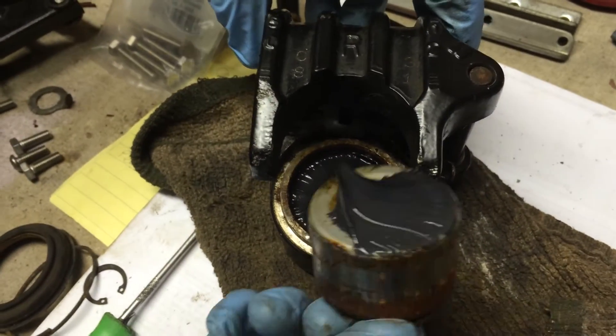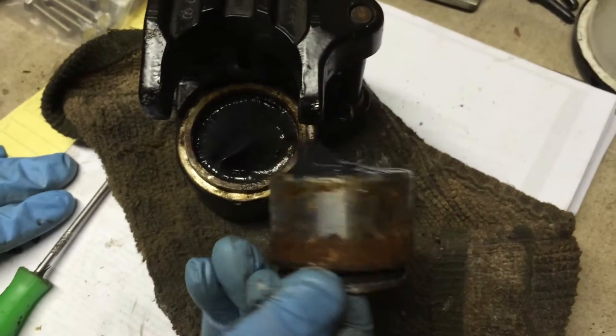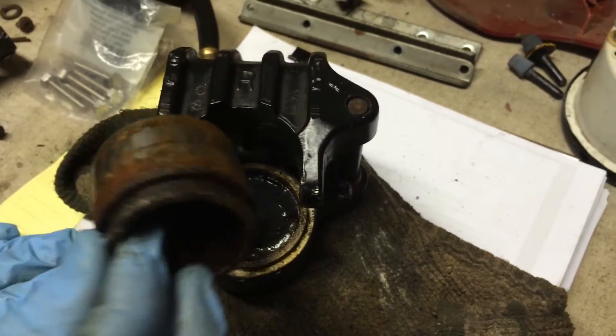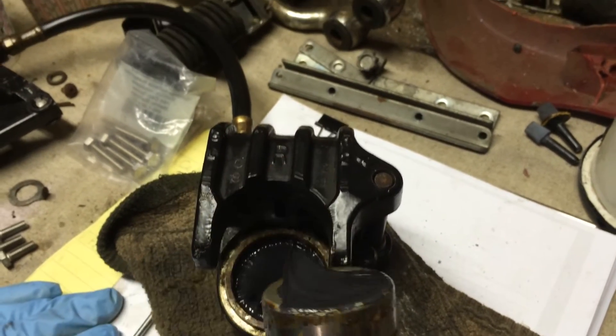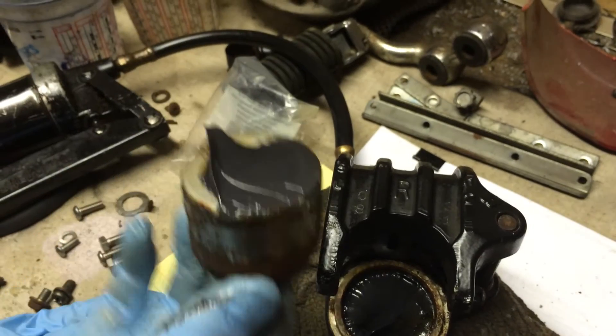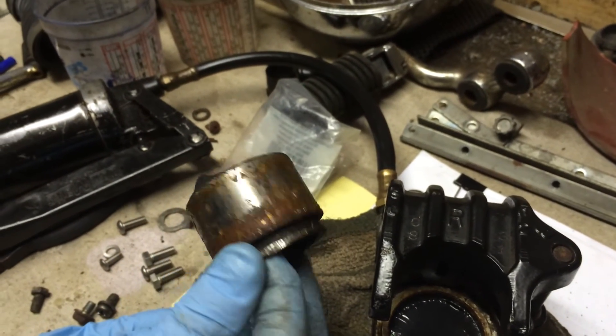This caliper is filled with grease now so you got to clean that out. But other than that, that was a lot easier than trying to beat it out with a hammer or a pair of channel locks. So next time you got a seized caliper, try that out.